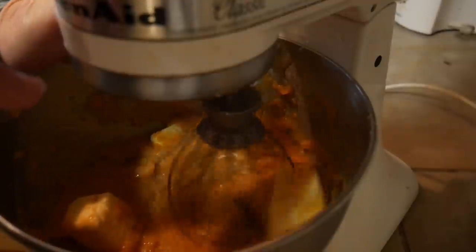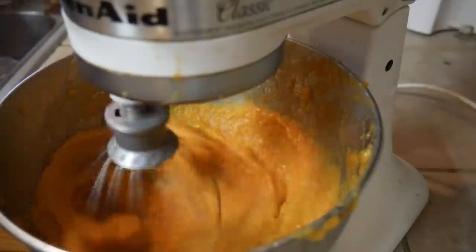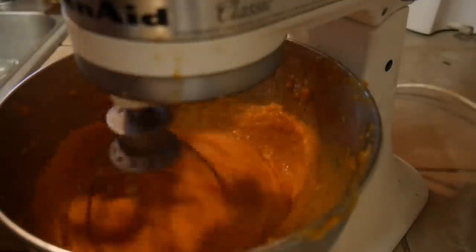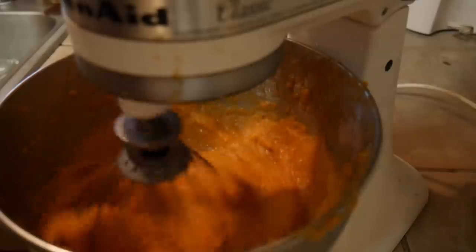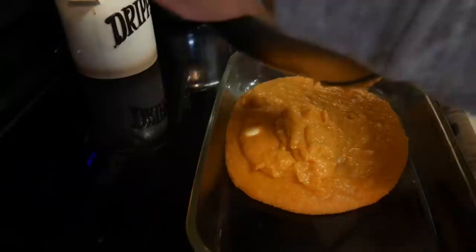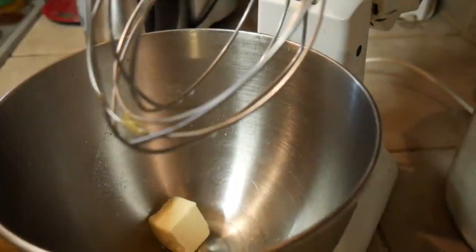This frozen butter is going to bounce around a bit — if your butter is thawed it would just mix right in, but I didn't plan ahead. All you're doing here is mixing all this up. You can do this by hand or in a KitchenAid — just get everything blended well together. Then the next step is to pour it into a casserole dish; this is a 9 by 13.